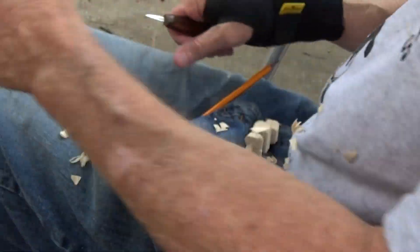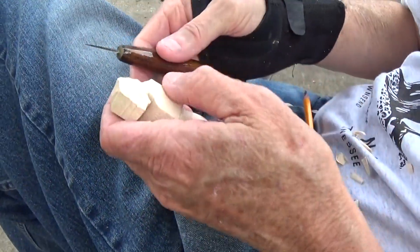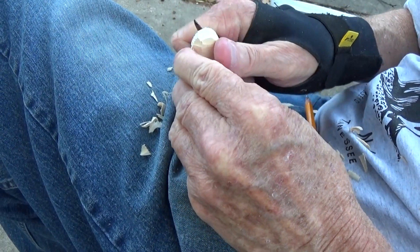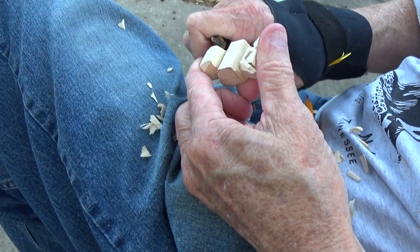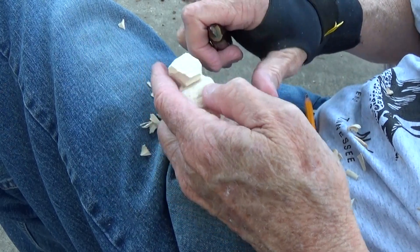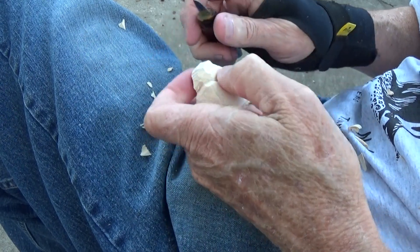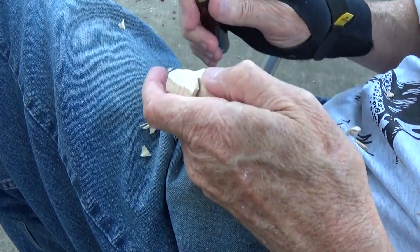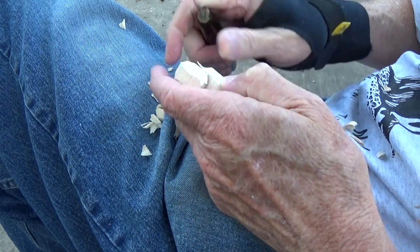I'm going to change knives for a minute. I've got another little small knife — I'm going to switch over to one that feels a little more comfortable in my hand, a knife that I actually made the handle for. I like the blade — it's a little bit longer and the feel is much better. When you have a carving knife, you can have a good blade, but you want the handle to fit good in your hand so you feel comfortable. If you work with something for a long period of time, you want it to be as comfortable as possible so it won't make your hand hurt so much.